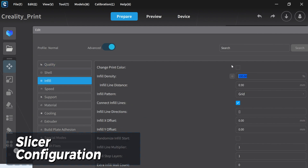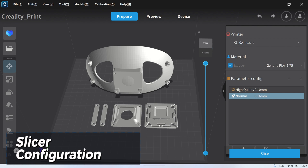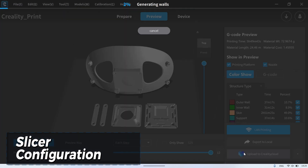Set the quality to 0.12. Don't forget to add any necessary supports. Finally, start printing on your 3D printer.